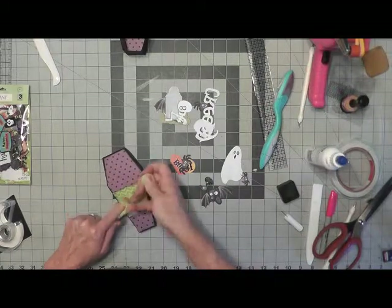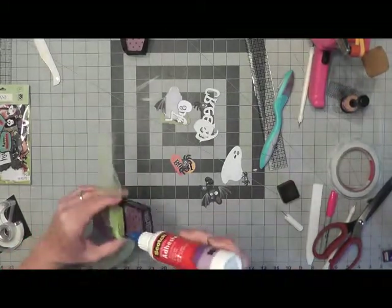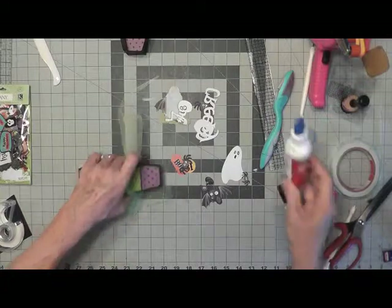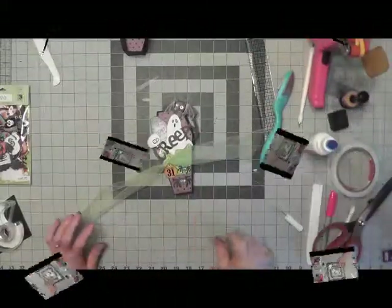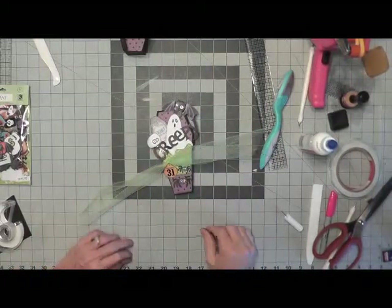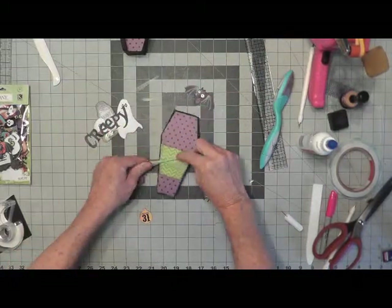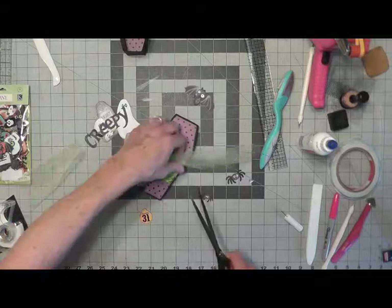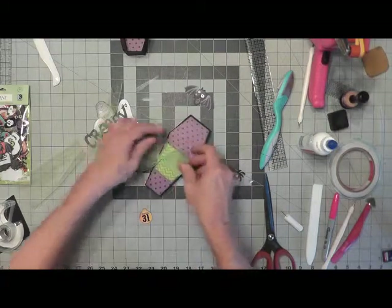I'm going to bring the tulle up and pull it into just a simple knot rather than a bow, and I want it kind of on the side. I cut it to 20 inches initially. I need to add some glue on the bottom — you may have to use tape, something that will hold it down. I'll hold it with my fingers and let it dry. While the paper piece was drying I went ahead and laid out my little elements, then took them all off before gluing.